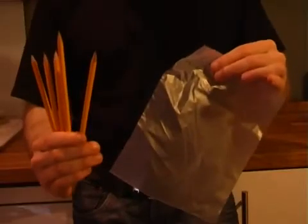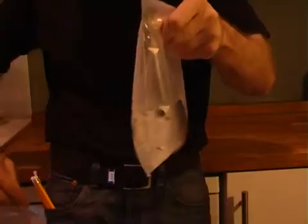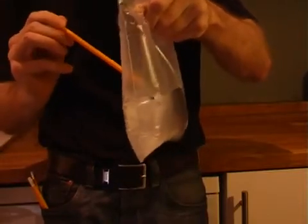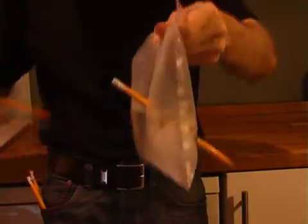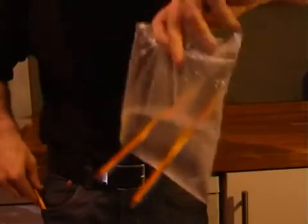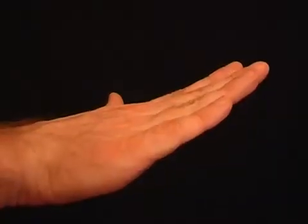For this stunt you need a few sharp pencils and a sandwich bag. Fill the bag with water and seal the top. Next, simply jab the pencils through the bag — amazingly, the water won't come out.